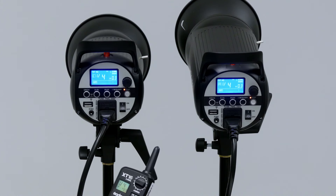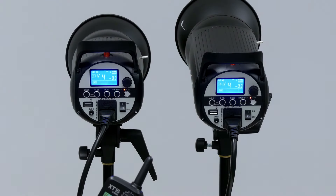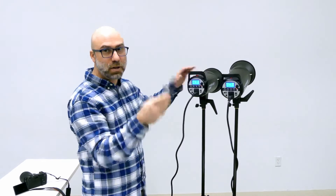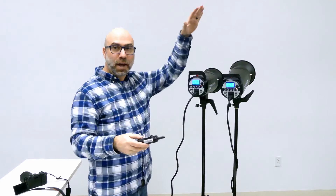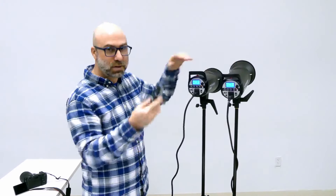I can also turn the buzzer on so that beep can go on and off from here. I can also turn on the modeling lamp from here. So I can have those controls straight from the remote. When I have these set up on their stands high in the air and this is on my camera, I can still control those settings from the remote.